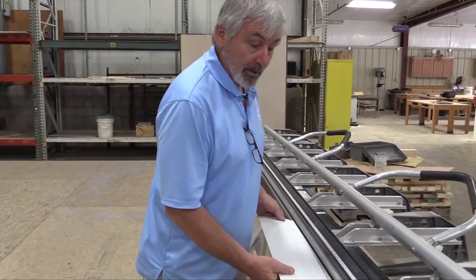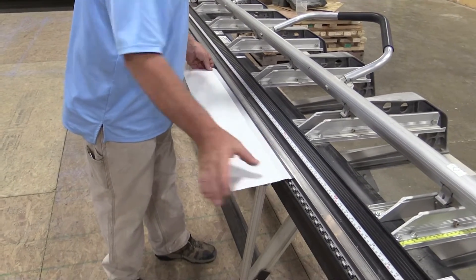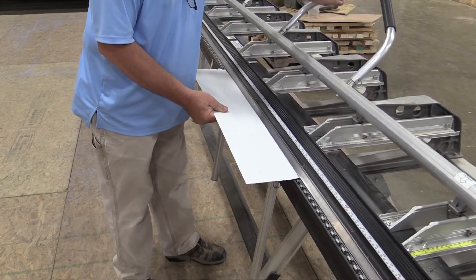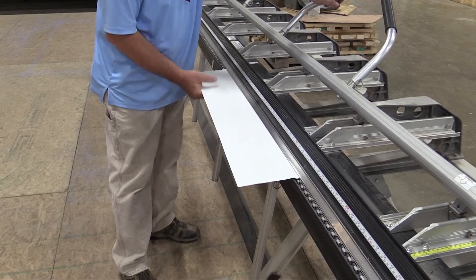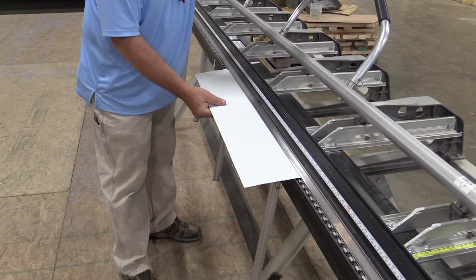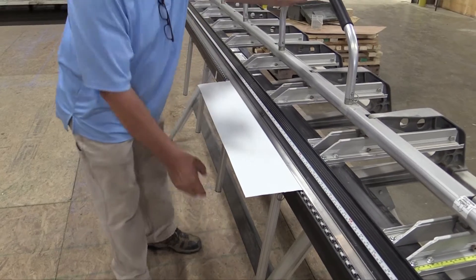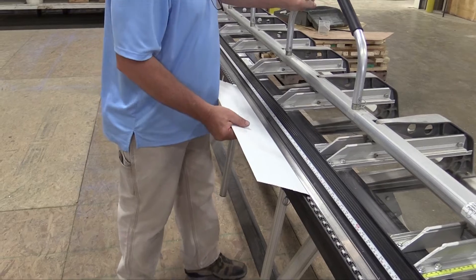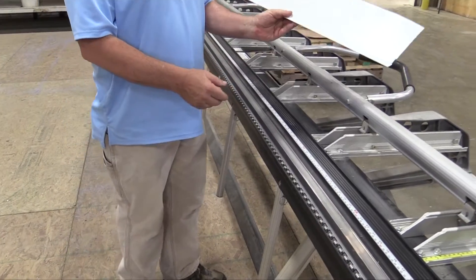The next thing we're going to do, we're going to come to our next notch and here we're going to put that kickout on. So we're going to come to our notch, lock it in, and we're going to bend it just a little bit. There's my kickout.